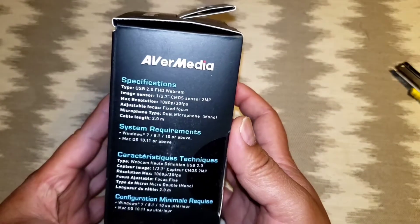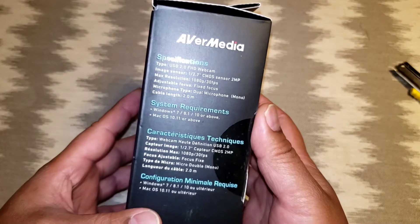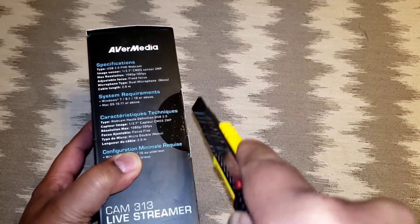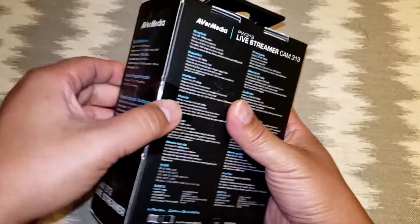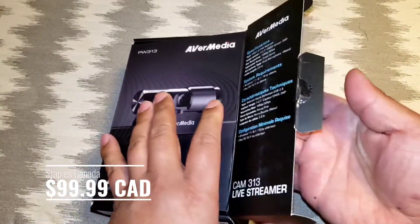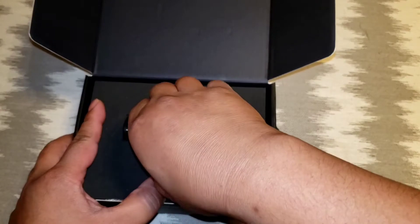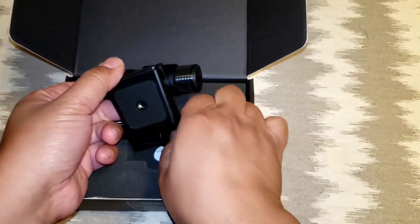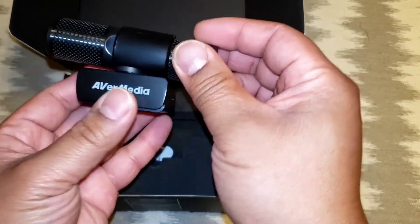USB 2.0, HD sensor — photography and video specs, whatever. Let's open this guy up and see what we get inside. This little guy ran me 100 Canadian dollars. I picked it up at my local Staples. Pull it out — it's actually got fairly decent rubbery foam protection in there.